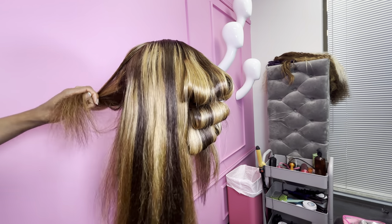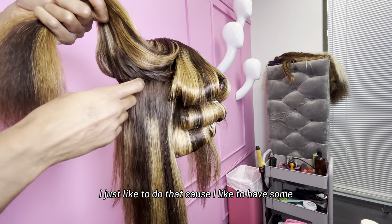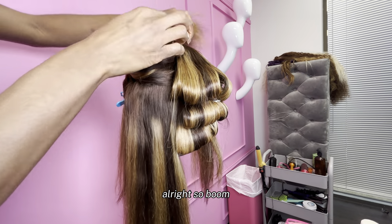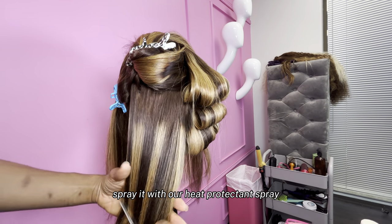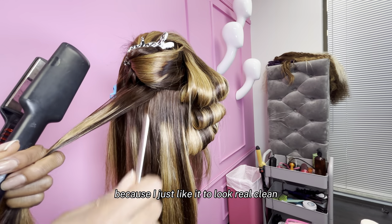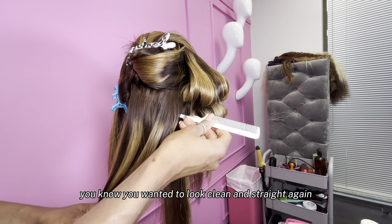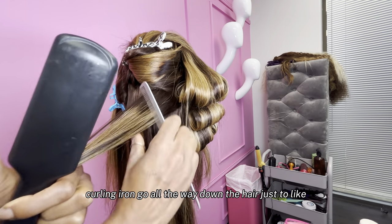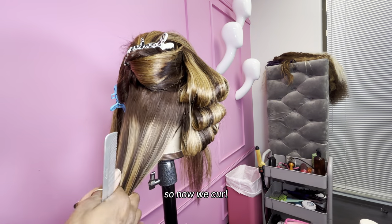So now we're on the left side. I like to section my front and back — I just like things to be organized. Spray it with our heat protectant spray, comb it through real good. We're going to flat iron the top because I just like it to look real clean and straight. You don't have to make that curling iron go all the way down the hair — the middle is good, you don't got to do too much. So now we curl.